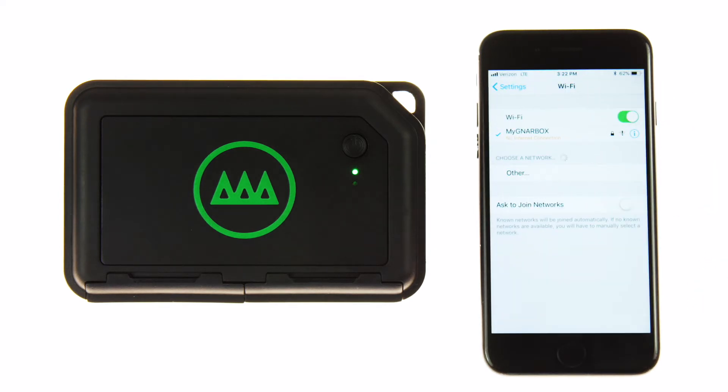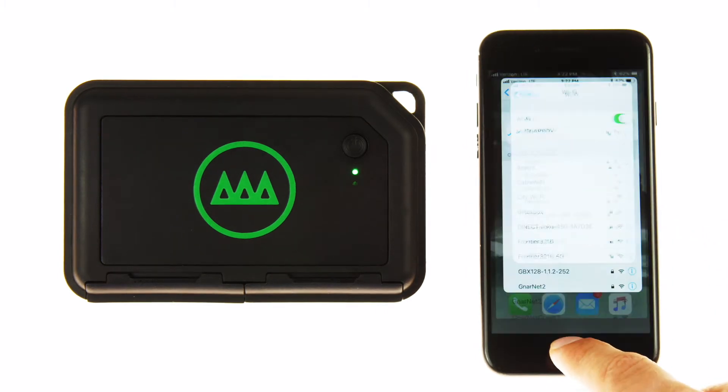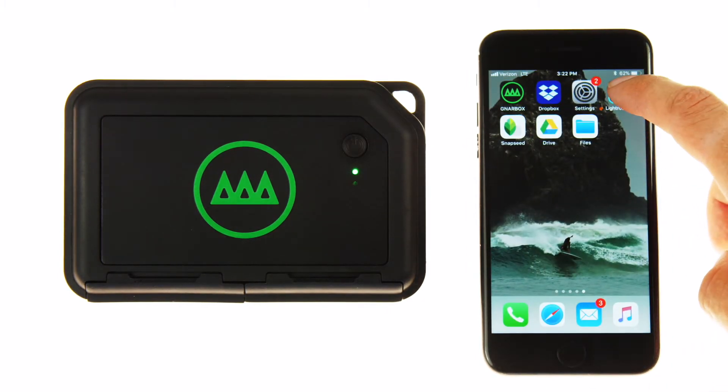As always, the first step is to connect your iPhone or iPad to the Gnarbox Wi-Fi. Once connected to Gnarbox, open the Lightroom Mobile app.